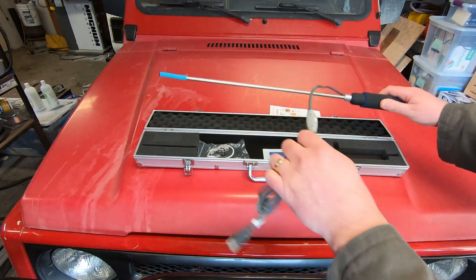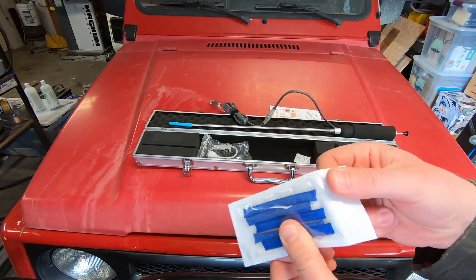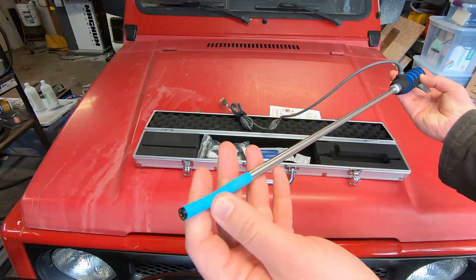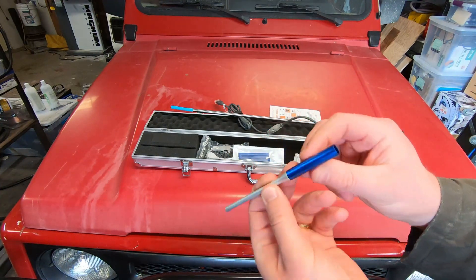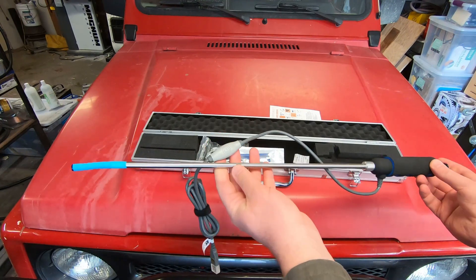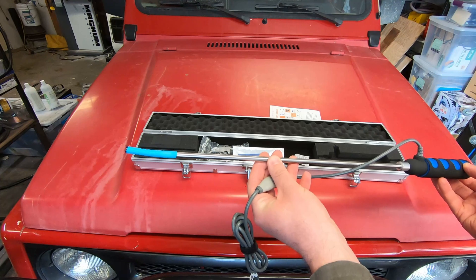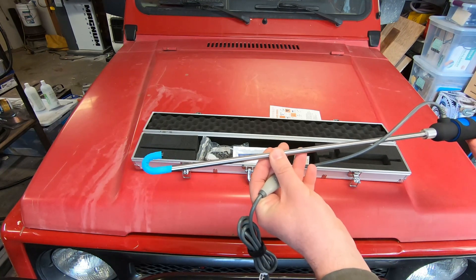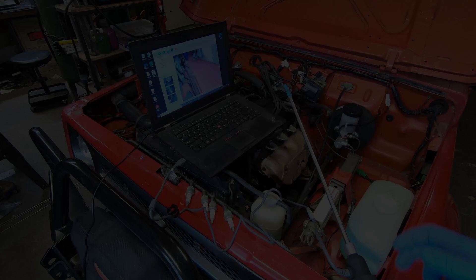There are also computer connections and what are essentially silicone well tubes. The silicone sleeve on the scope is basically a consumable — if it gets nicked or cut, you replace it. They included an aluminum tool to put the boot over the camera, which is a nice touch. With borescopes, the ones that come with a monitor are quite a bit more expensive; this one connects to your phone, tablet, or computer. From what I understand, this is a decent-quality, essentially professional-grade borescope.